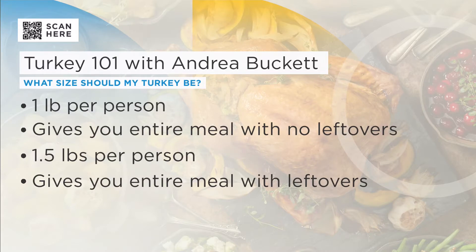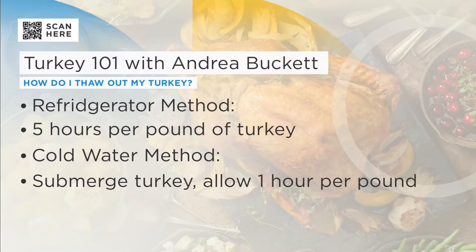How do you know when to start thawing your turkey? It takes a long time — five hours per pound in the refrigerator. If you've forgotten to thaw it, you can do the cold water method: submerge the turkey and allow one hour per pound. But do not do it in the microwave, do not do it overnight, and don't do it on the counter. Put it in the fridge — five hours per pound. So if you're cooking Sunday, you might want to start today and put it in the fridge until you're ready to cook.